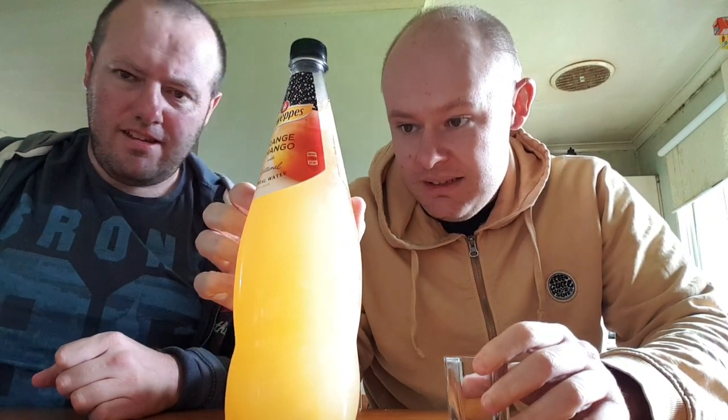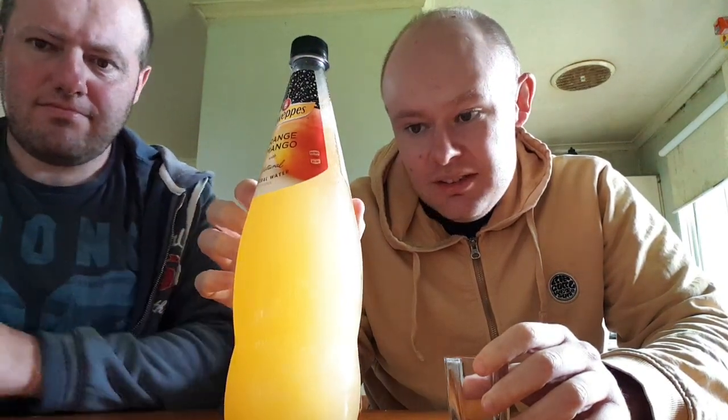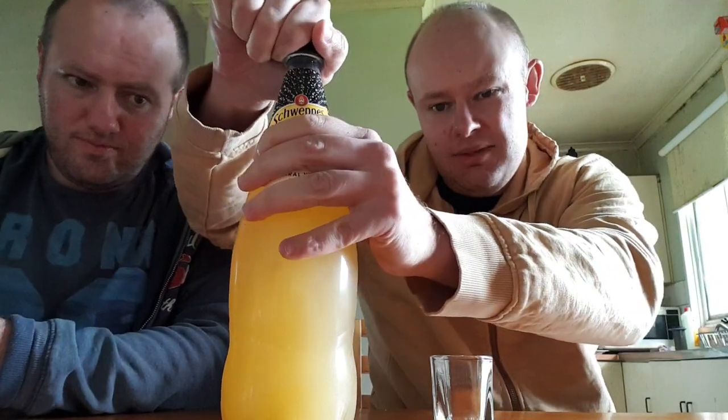So it's orange and mango. It's got about 5% juice in it — 4% orange and 1% mango juice.